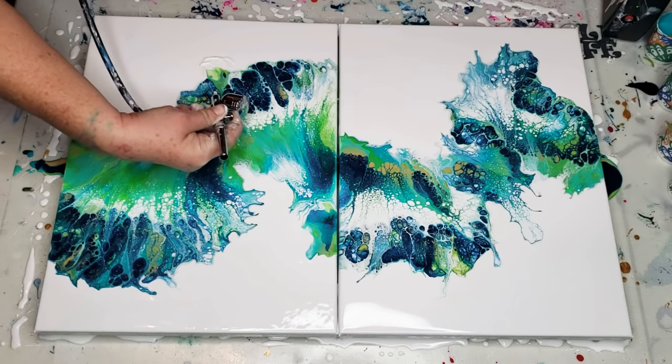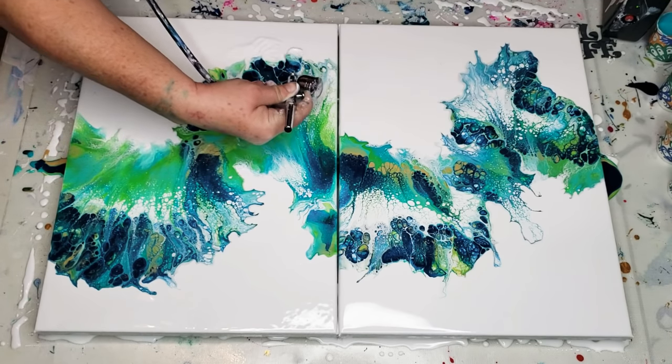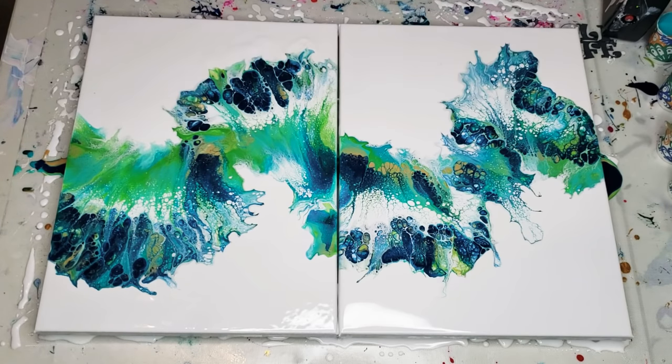I like the wispy ends — I don't like it to be straight like that, so I like to blow it out a little bit to give it a little definition. But now I'm done. Let me give you a close-up.